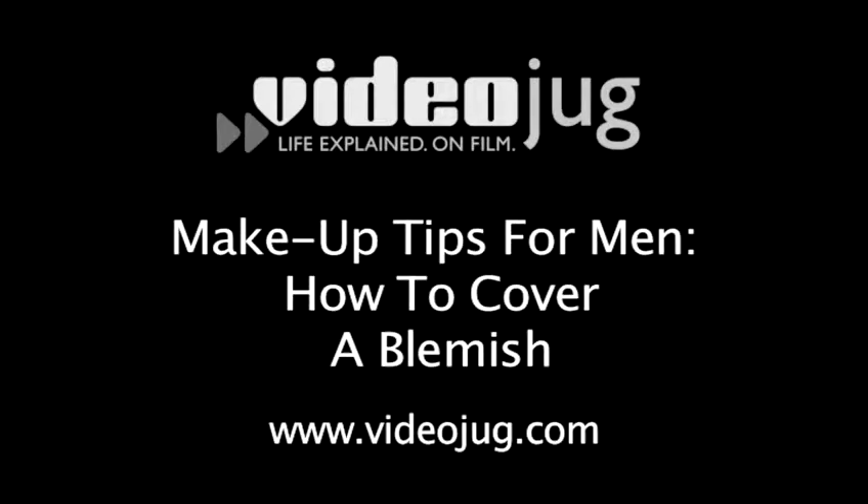Makeup tips for men: how to cover a blemish. Hello and welcome to Videojug. I'm Jo Reed, Makeup Artist at Blush, and this is my model Jack. Today I'm going to show you how to cover a blemish using concealers.